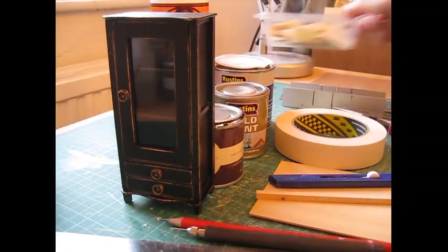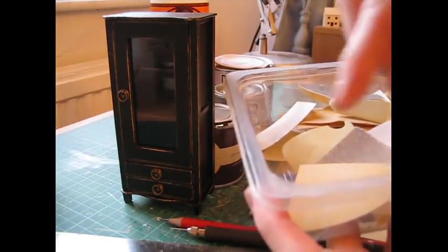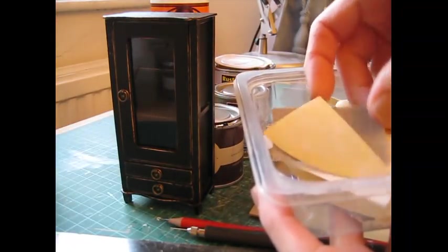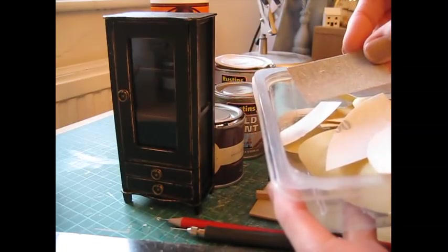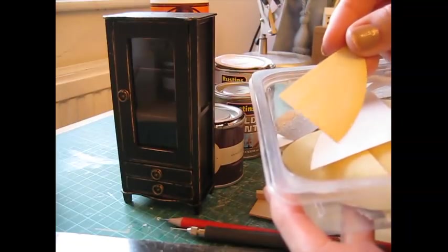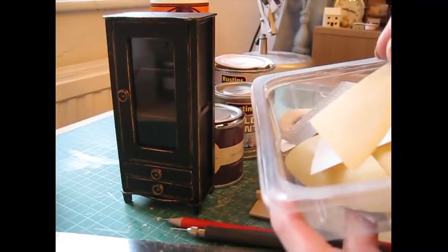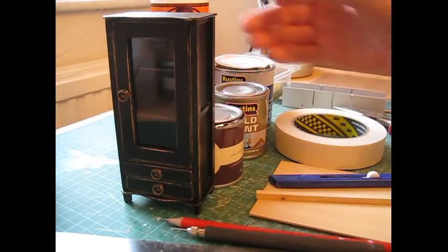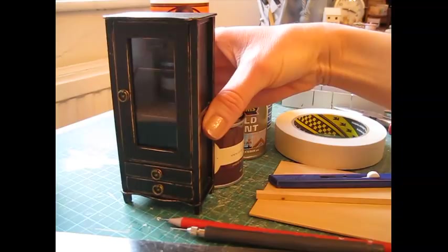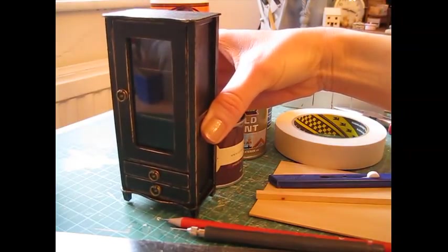You'll also need a couple of grades of sandpaper, cut down into small pieces for easier handling. I use a 120 grade for sanding edges and shaping pieces, and a finer one for preparing for paint and tidying up edges. This is a slightly more advanced project, and it's the first one I've done with a door — so if you haven't done doors before, I hope this will be really helpful for you.